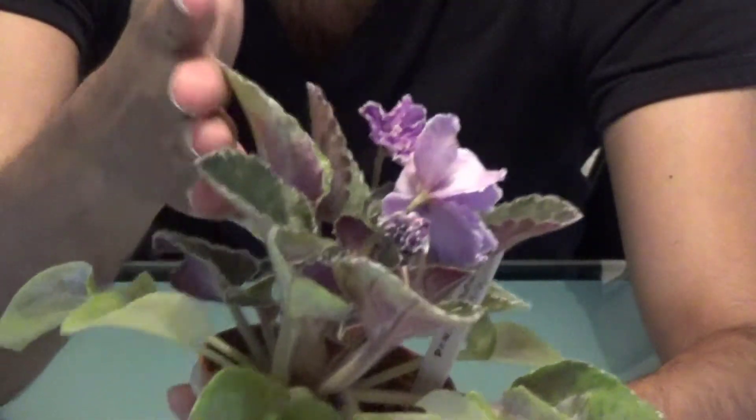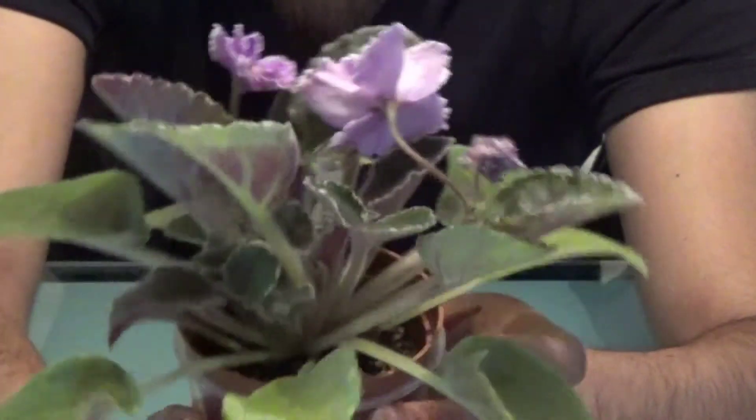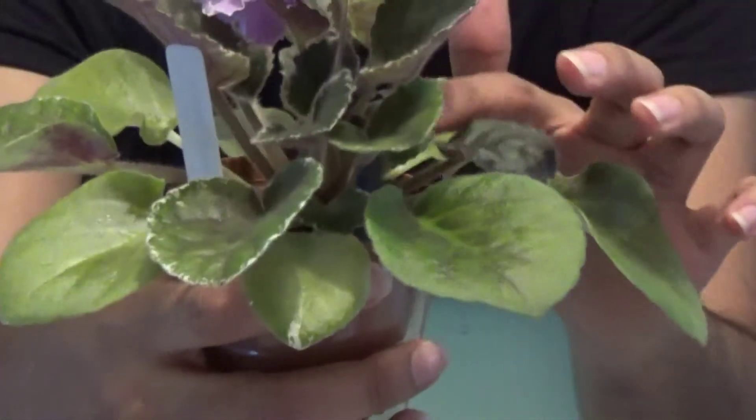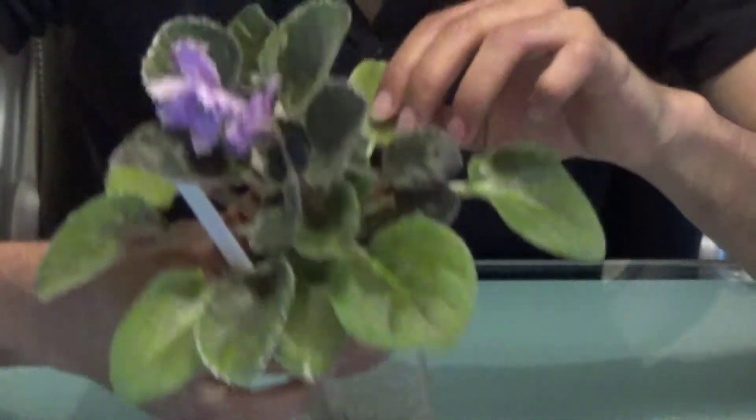Mine is slanting towards where the light was growing, so I'm just going to flip it around so it can just recenter itself. And I have got a lot of suckers just growing underneath, so I'll need to get rid of those, and hopefully I can get some more plants off of it.